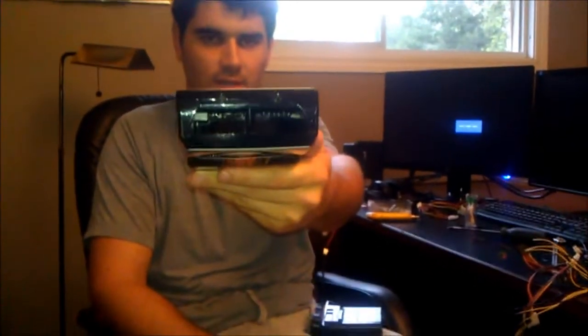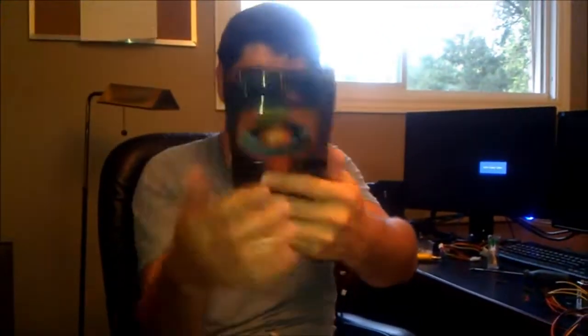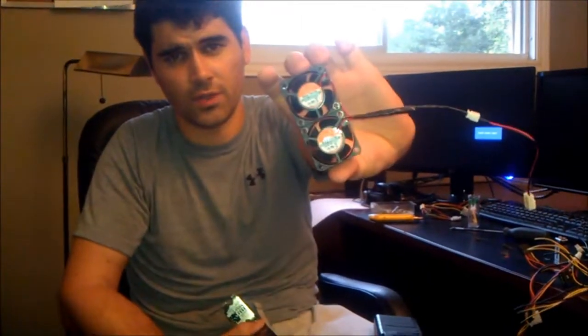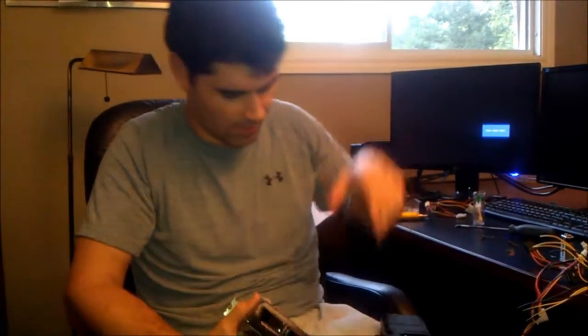You'll notice that these are the exhaust vents at the back. Actually, they're not exhaust vents at all — they're intake ports for air. This fan pulls air in, goes over top of the heat sink, and then pushes it out here. So what I've developed is this tunnel and these two fans that push just over 9 cubic feet per minute of air.